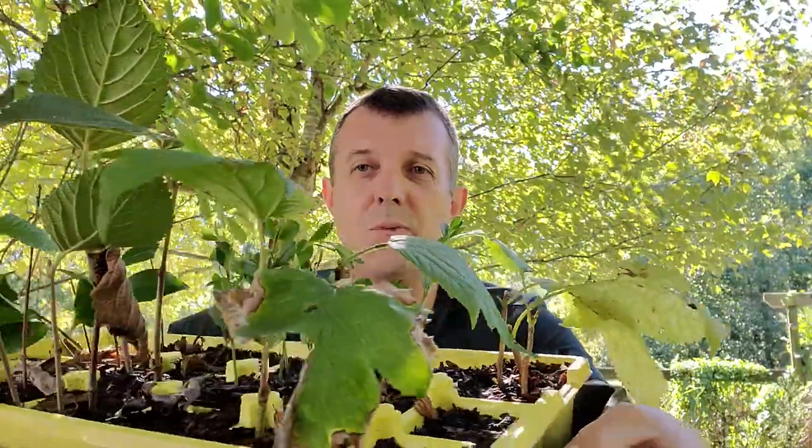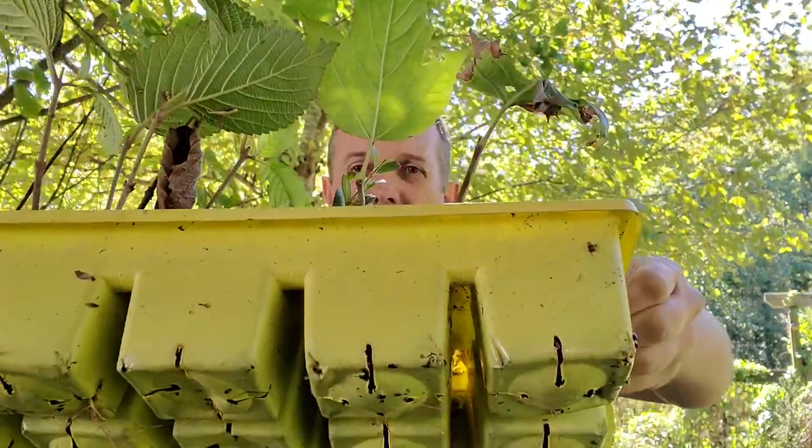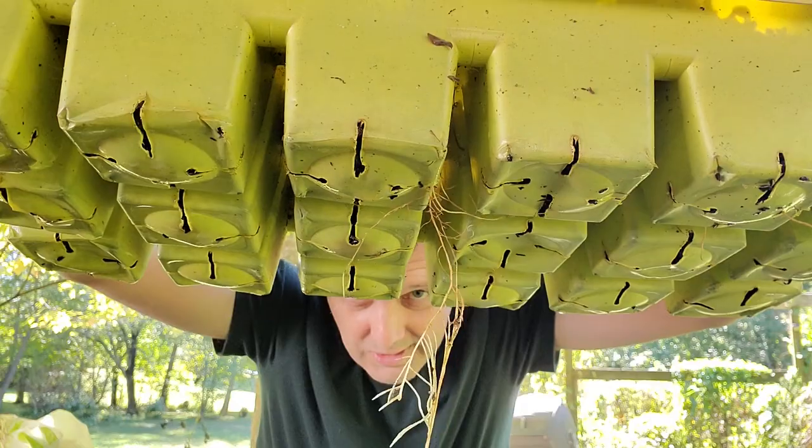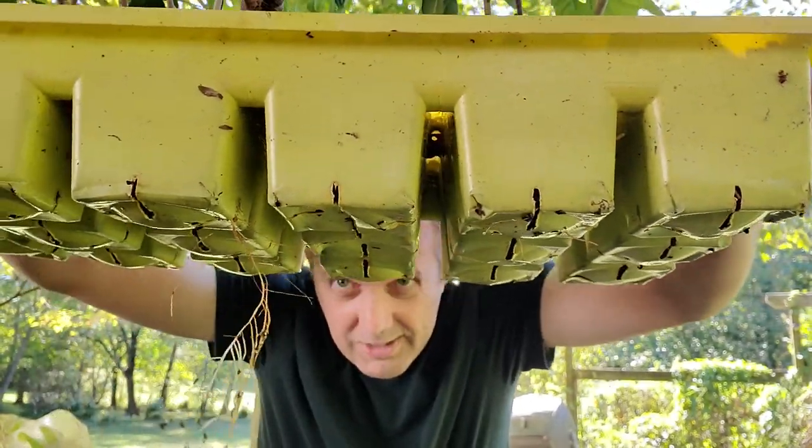So we've got some viburnums and hydrangeas that have all rooted, and here's the flat I've got. You can see there are quite a few plants. One thing to know when it's actually time to start potting up is to look at the bottom of the pot. When you start to see roots hanging out — like that one right there — you know it is time. In fact, that's probably past time for that viburnum. When you see a little nub of a root coming out of the hole, that is the perfect time to go ahead and pot up your cuttings.